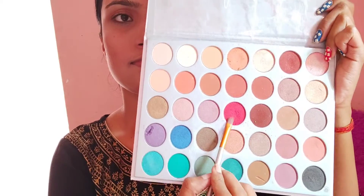Now I will apply eyeshadow. I will use the Jaclyn Fuse Eyeshadow Palette and apply the nude shade. I will apply the nude shade on my eyelids and blend it along the crease line.